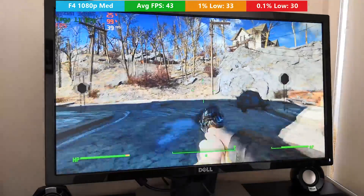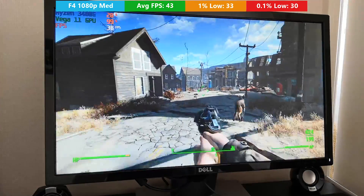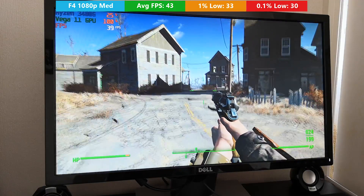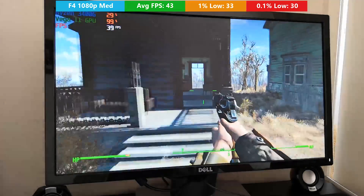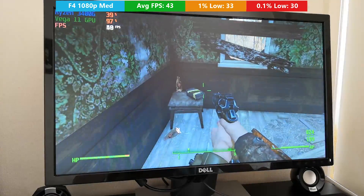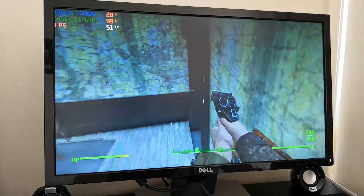Fallout 4, released in 2016, with medium settings at 1080p, averaged 40 frames per second. I was running around Concord, a pretty demanding area in the game. We saw a few frame drops here and there, but nothing major. You're getting pretty decent quality graphics and relatively okay performance. The consoles run it at 30 frames per second for reference, and the graphics will probably look slightly better. But remember, this is a £139 component that should drop a little in price over the next few months.